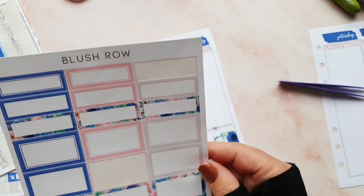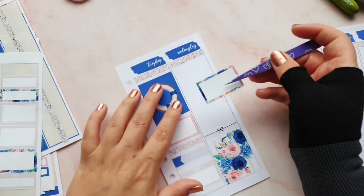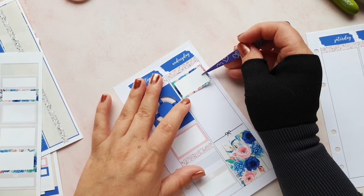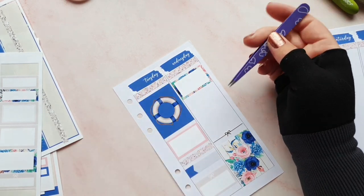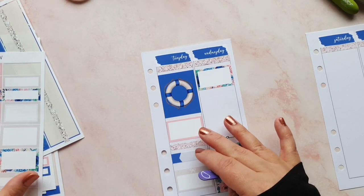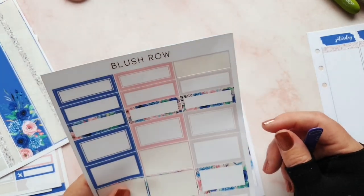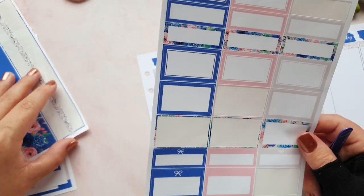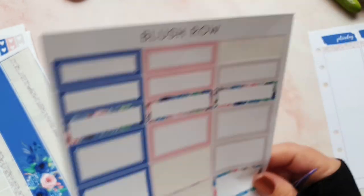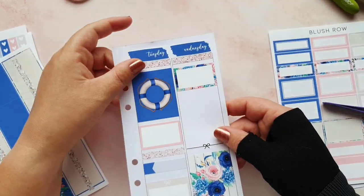Wednesday says I went to Morrison's in the morning with Lee - that's our local retail park which has Morrison's cafe. We'll have gone there for some breakfast. The retail park has Poundland, Aldi, TK Maxx, Iceland Food Warehouse, lots of stores. So we did that - I'm going to pop that sticker there. Underneath that, it says me and Chris went to the Halfway House for some lunch.